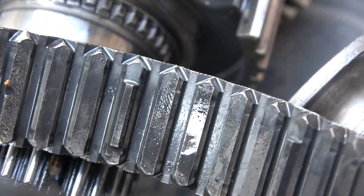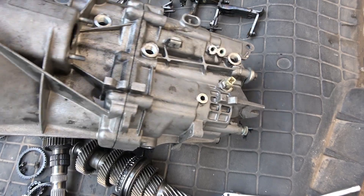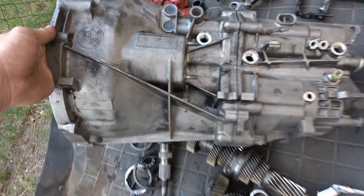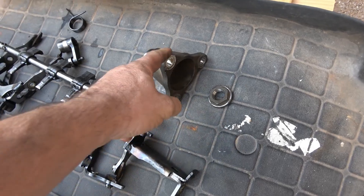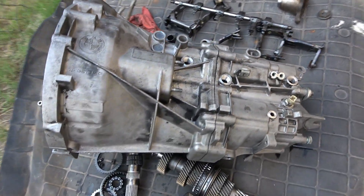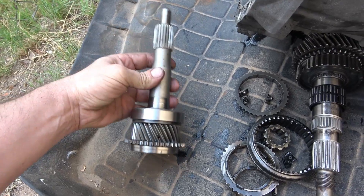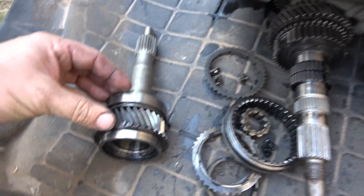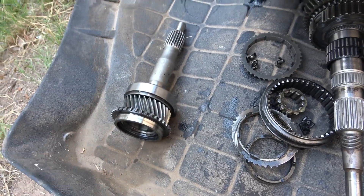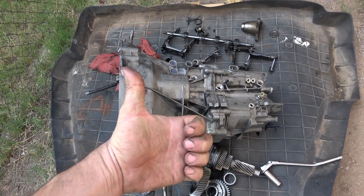The only places selling new replacement gears are some companies in Europe, at about $400 each plus import costs. For me, it's not worth it — I'm going to save some of the usable parts and junk the rest. Two new gears would cost over a thousand dollars, and you can buy another car with a good transmission for around a thousand dollars, which is what I did. In Europe they rebuild these all the time, but not in the US.